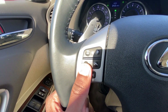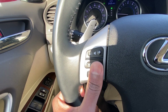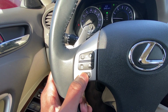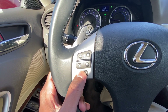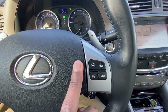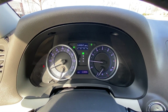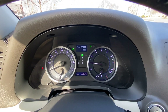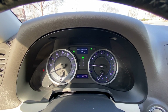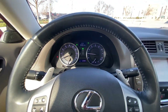Over here we can adjust our tracks or radio station favorites or our volume, and then by hitting this mode button we can go between FM, AM, and Bluetooth. And then we have Bluetooth controls here for phone, and then we can toggle our center stack here on the gauge cluster, which I actually like — it's pretty simple but has everything you need.